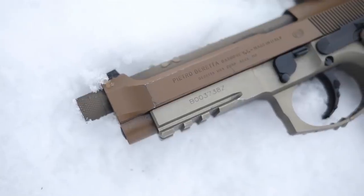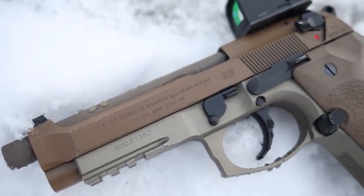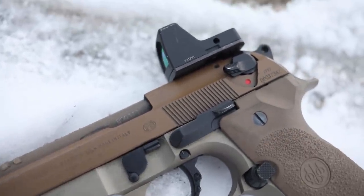What's up guys, this is the Honest Outlaw here. Today we're going to be doing a fun video — I just wanted to revisit the Beretta M9A3, one of my all-time favorite guns. I haven't done any videos on it in about a year, so I figured I'd give you a couple-thousand-round update and tell you how it's doing.